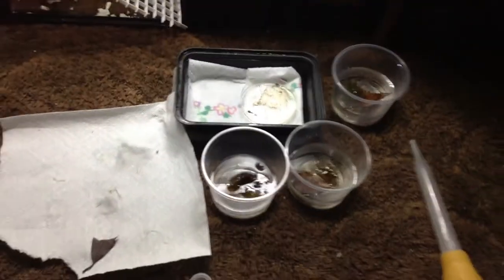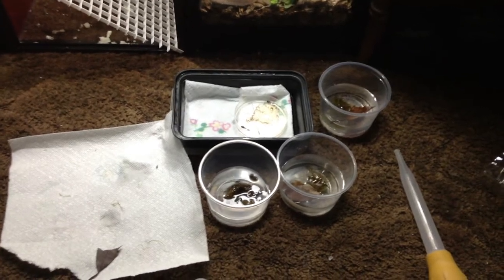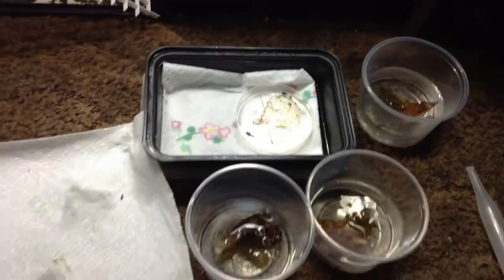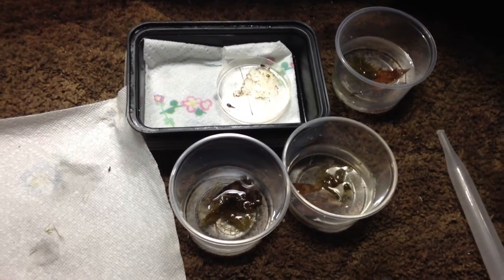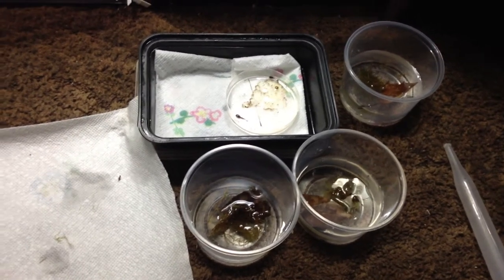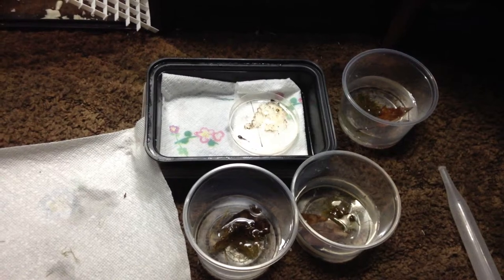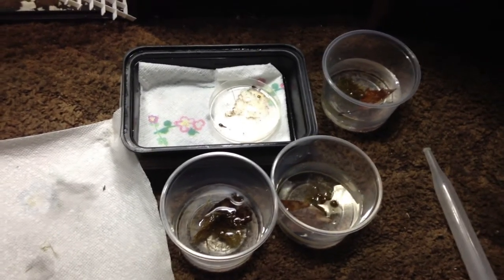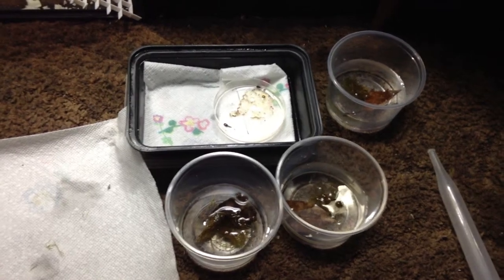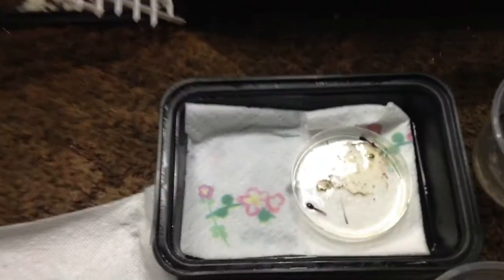Some people change their water, some people don't — I don't change my water, but if you feel like you need to change your water, then do so. If your water is murky and very dirty you probably should change it, and if you can't see the tadpole or whether it's popped its legs, you should change your water.